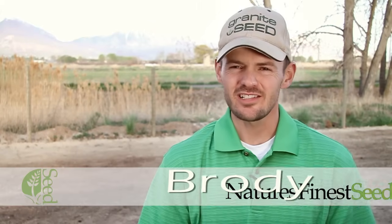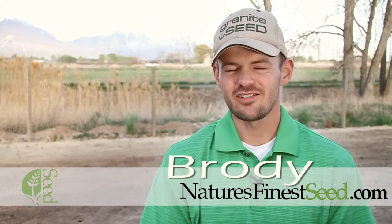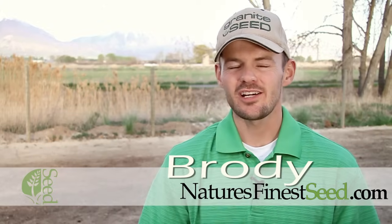Hi, I'm Brodie with naturesfinestseed.com. Here at Nature's Finest Seed we provide quality pasture blends, wildflower mixes, and elite turf grass blends for your yard. Today we're going to talk a little bit about site preparation for planting your yard.